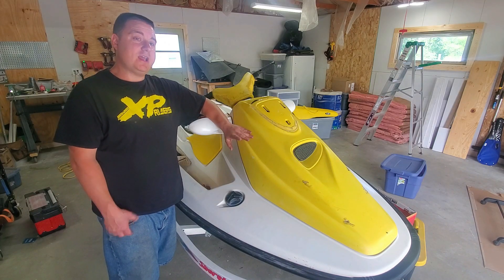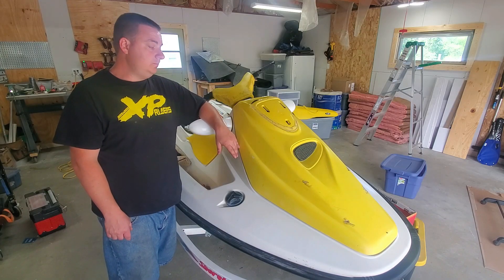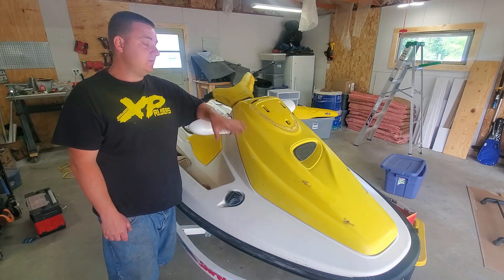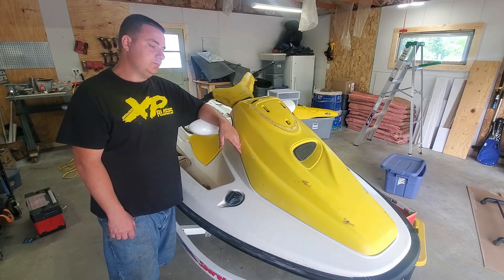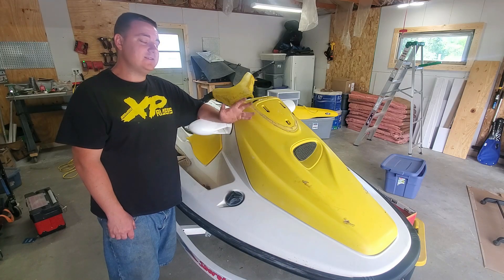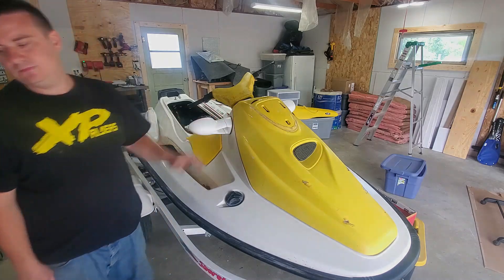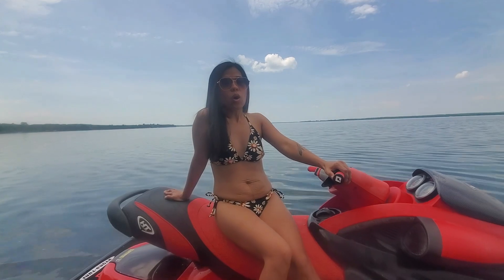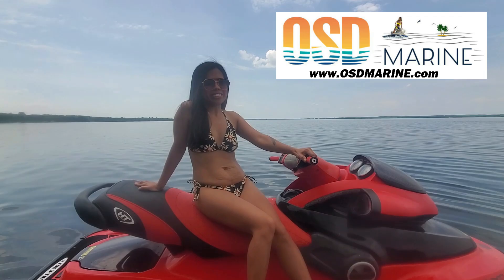My fiancée loves riding my other 96 GTI that was restored last year. This is a very good ski to ride — the 717s are generally pretty reliable. I hope you guys have enjoyed this video and I hope to see you in the next one. Peace out guys. This video is sponsored by OSD Marine — check them out for all your Sea-Doo two-stroke parts.